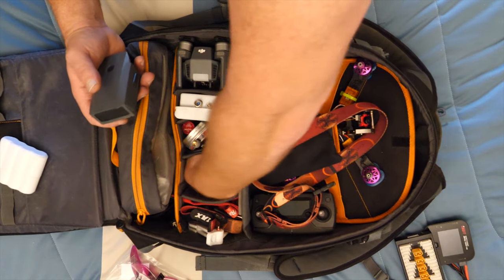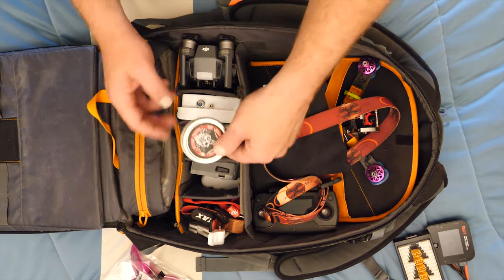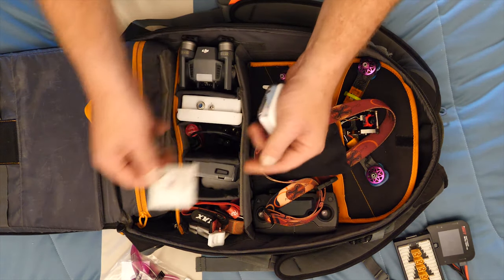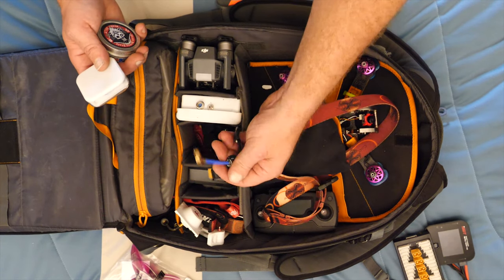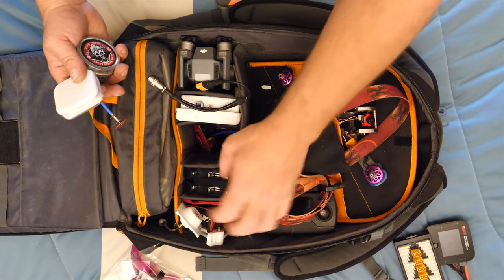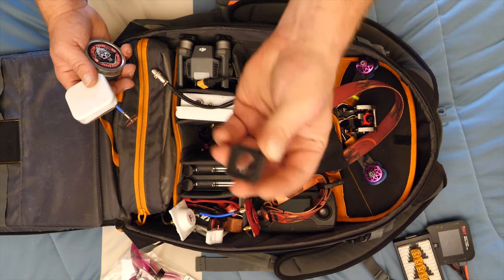I also keep spare batteries for my Mavic in here because I don't really have any other place for them. This is my spare part bin - a lot of accessories too. So there's a spare patch antenna, spare Pagoda antenna, spare charging for the 18650s, and then other random things I usually take with me.